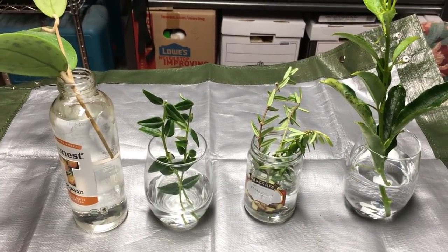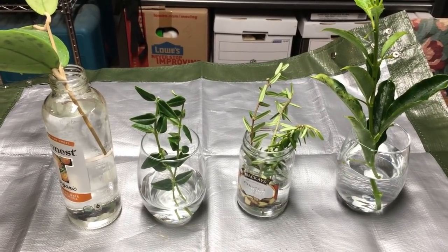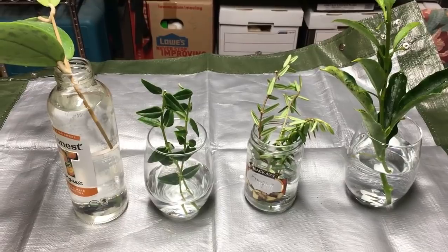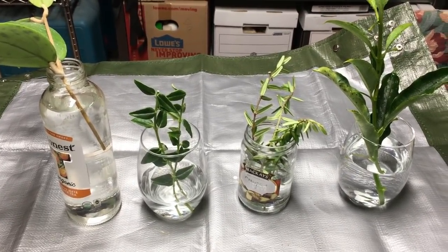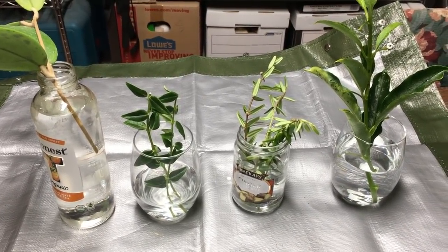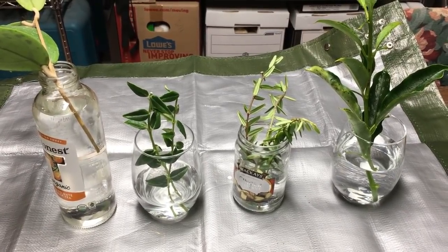Good morning, it's Doug from Vermont Hoyas and welcome to my water rooting experiment with Hoyas. It's taken me a long time to get around to finally giving this a try because quite frankly I've never had a lot of faith in it. I've just put it off and put it off, but by popular demand I'm finally going to give it a try and we will see what happens.